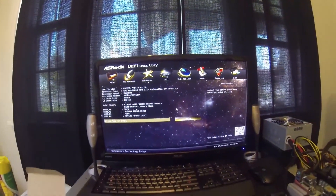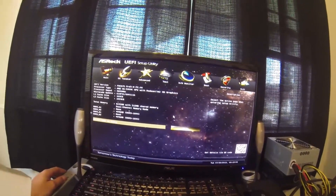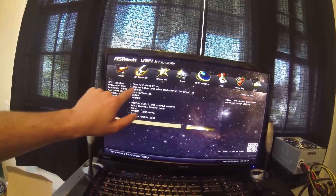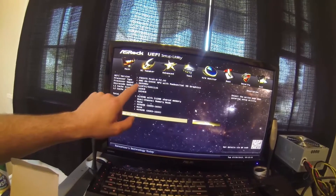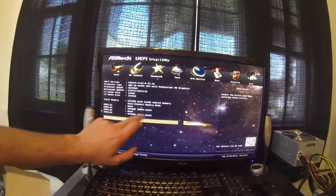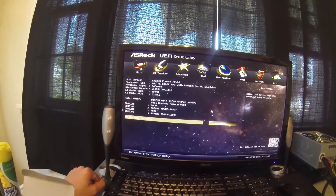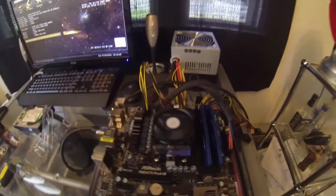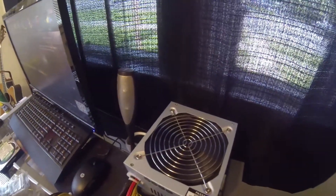A nice little ASRock UEFI BIOS here, pretty cool looking. You can see it shows my board, the UEFI version, AMD A6-2400K right there — 3.6. It looks like my RAM is only coming in at 1600 right now, but I'm sure when I go into the BIOS I can tweak that back up to 1866 like it's supposed to be. I'm sure it's just defaulting there for now. Looks like everything is running correctly.